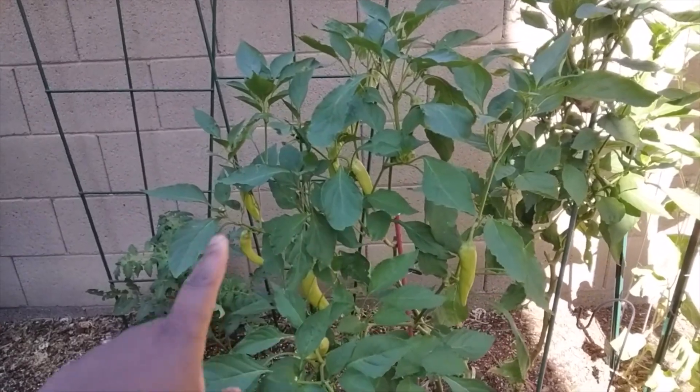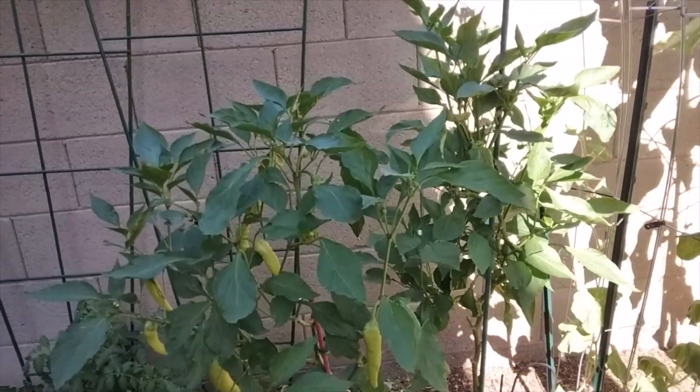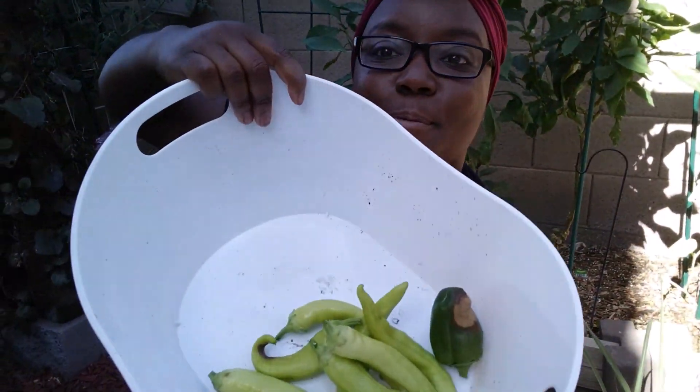Now we're going to go through and take some of these banana peppers off. This one has sun scald, so I'm going to take that off and cut off the sun-scalded part, then we can use the rest of that pepper. That's a pretty nice banana pepper harvest, especially because it was all kind of a bonus — I was thinking that plant was going to go dormant after its last fruiting, and it did not. It just continued to live its best life, so it's kind of like bonus peppers at this point.